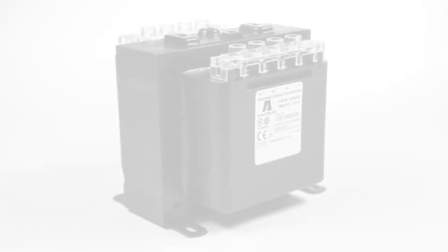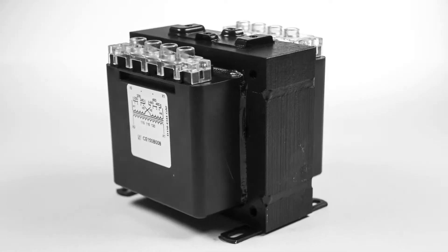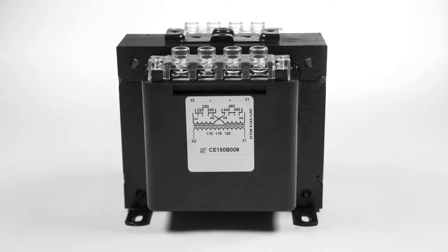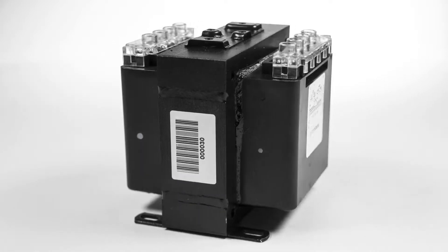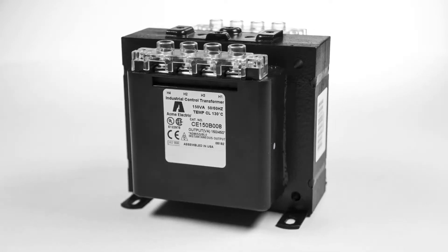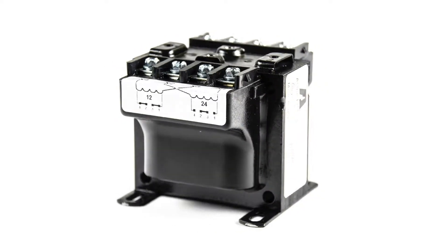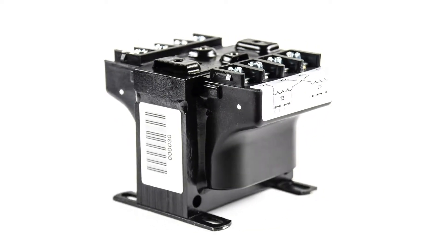Acme Electric's new design improves the dissipation of heat away from the core and coil assembly, providing cooler operation. The transformer's windings and internal termination sections are sealed within an epoxy encapsulant encased in a durable thermoplastic end cap, protecting them from potentially damaging moisture, dirt, and other ambient contaminants.